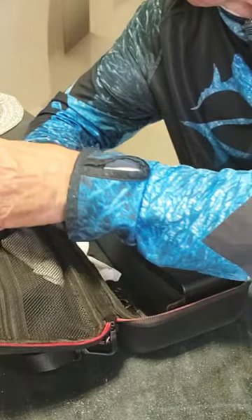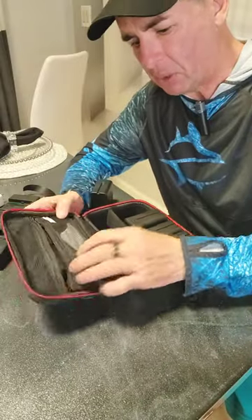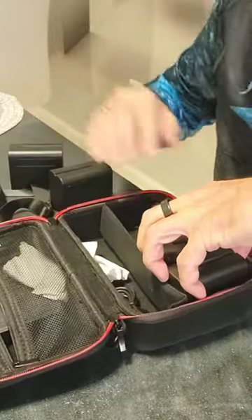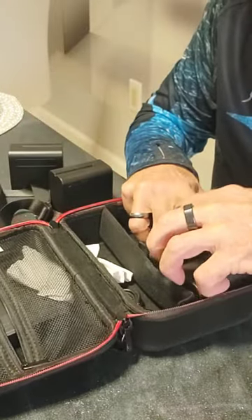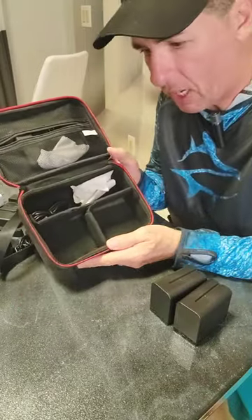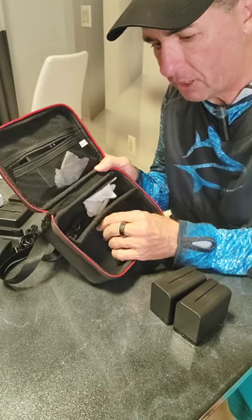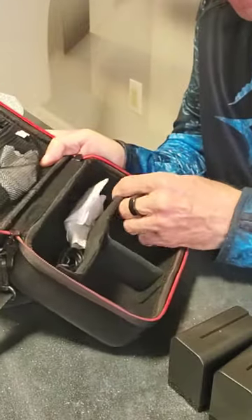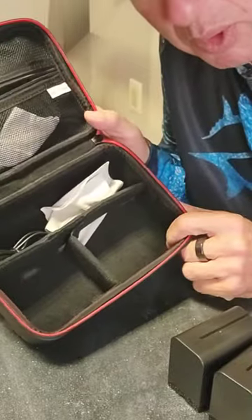It's got a little zip compartment here that I can keep components in. And then of course these three little compartments right here. Now the dividers inside this bag are actually held in place with Velcro, so I'm able to customize it to fit whatever I want to put in here.